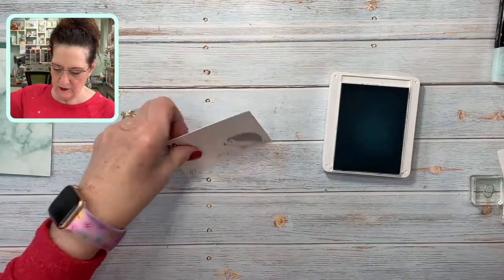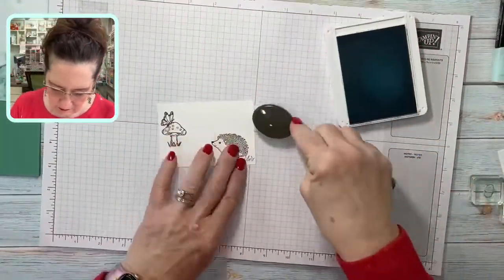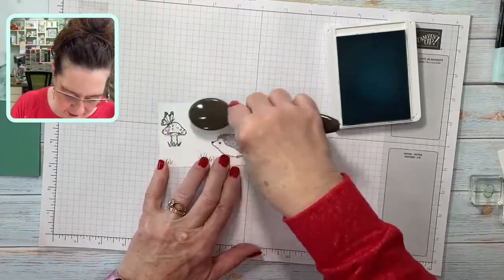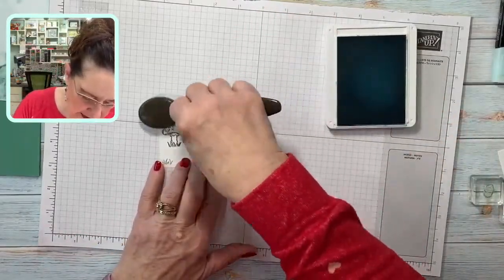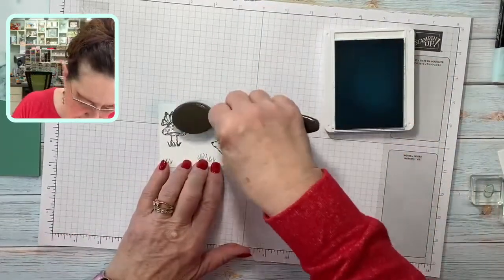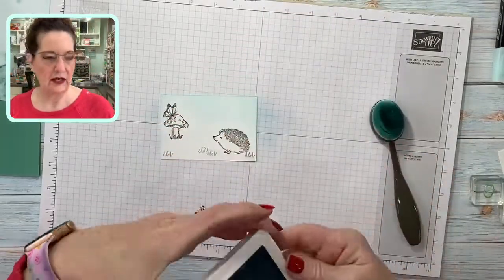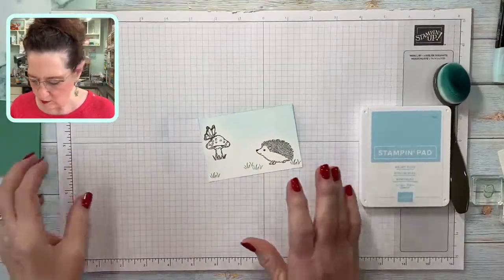Then I'm going to bring in some Balmy Blue ink and a blending brush, along with my scrap grid paper, because I'm going to do just a light sky to give it a little bit of color. It doesn't matter if I go in and hit something because I'm going to be coloring these images. I've got some really cute tips for you — things you might not think about as you are creating, and I hope that I help you. That's my goal.